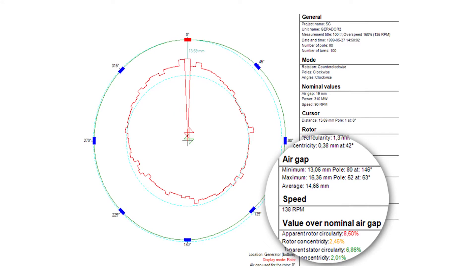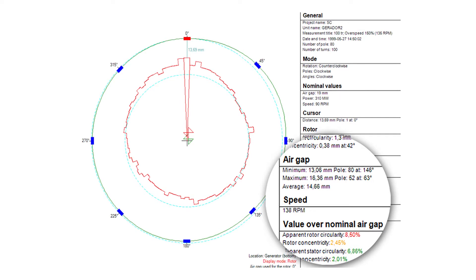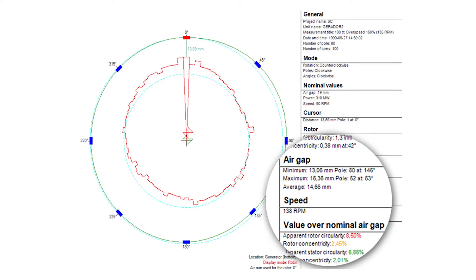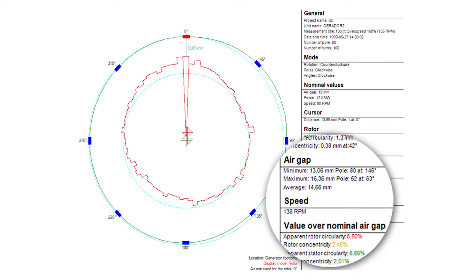Looking at the graph, you could see the air gap during the overspeed was much smaller than designed — the design called for 19 millimeters, but results showed around 14 millimeters. That's to be expected, since excessive centrifugal forces cause the rotor to increase in size, reducing the air gap. In addition, we could see that the rotor circularity was very high — in fact beyond critical. Again, that's expected, because the rotor is designed to distort and absorb centrifugal forces.